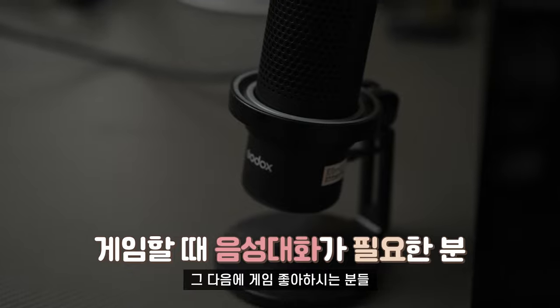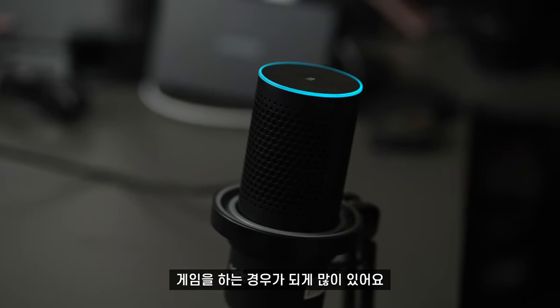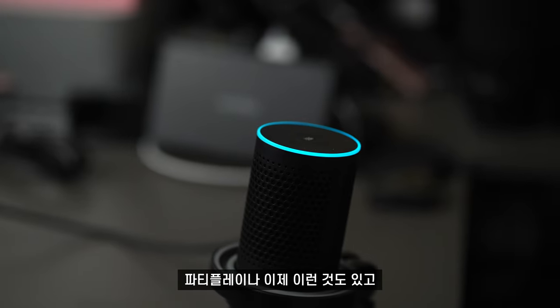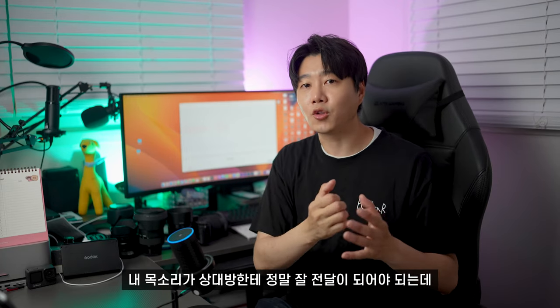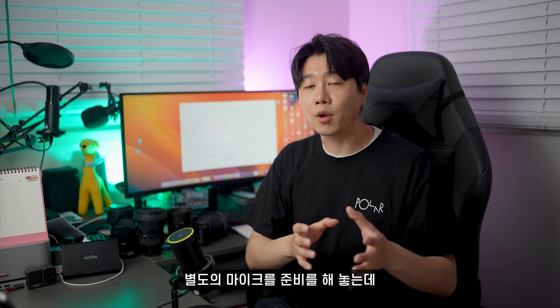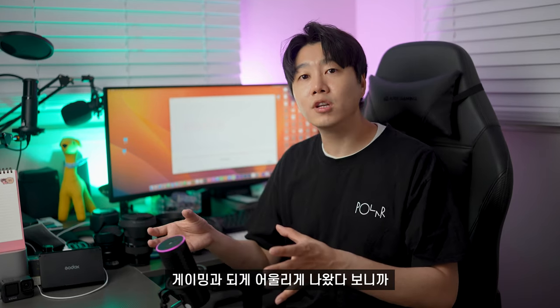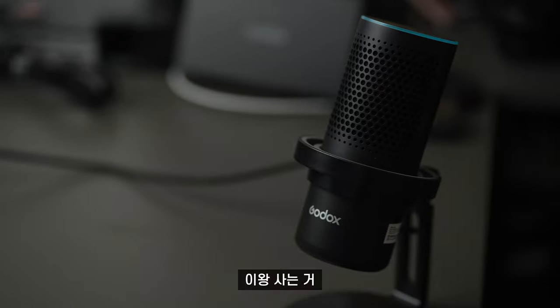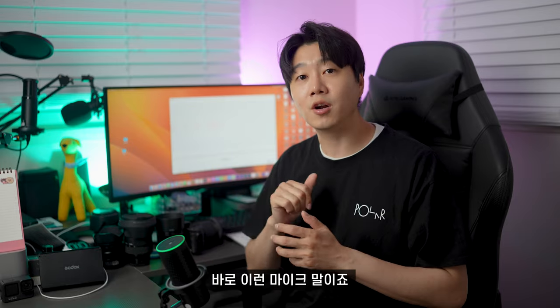그리고 게임 좋아하시는 분들께도 추천합니다. 요즘 게임하면서 친구들과 파티 플레이 등으로 대화를 많이 하잖아요. 내 목소리가 상대방한테 잘 전달되어야 하는데 헤드셋 마이크는 아쉬운 점이 있어요. 이 마이크는 디자인 자체가 게이밍 환경에 잘 어울리게 나왔으니까, 이왕 사는 거 게이밍에 어울리는 이 마이크를 선택하시면 좋겠습니다.